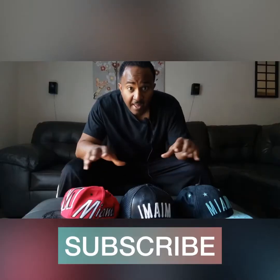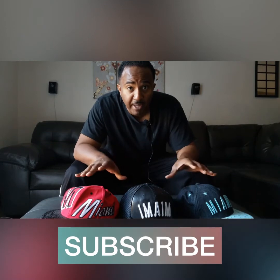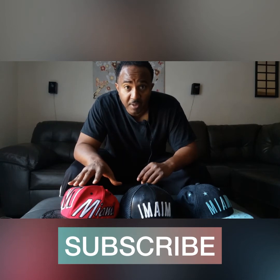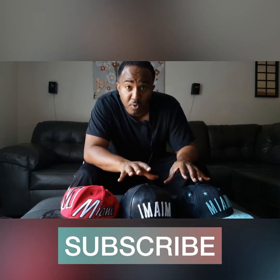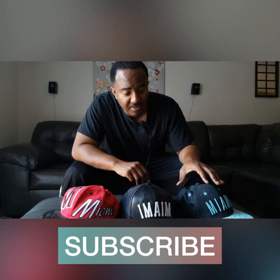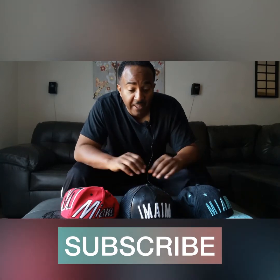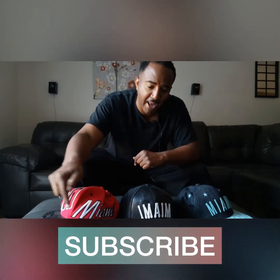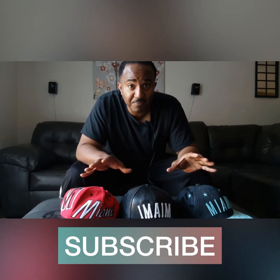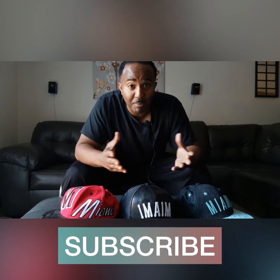These three hats have three different meanings. This hat represents me the family man, husband and father. This hat represents me the musician, producer, singer-songwriter, street promoter. This hat represents me as a filmmaker — feature films and vlogging. These hats also represent where I'm from: Miami. The cliche is you're a jack-of-all-trades, but somehow I managed to master all three. I'm Bobby Walsh and these are my vlogs.